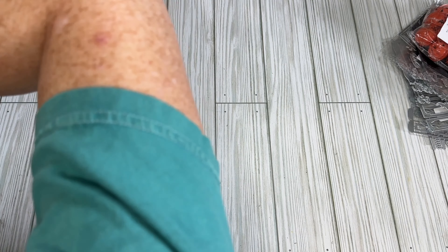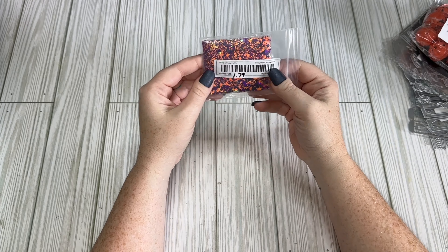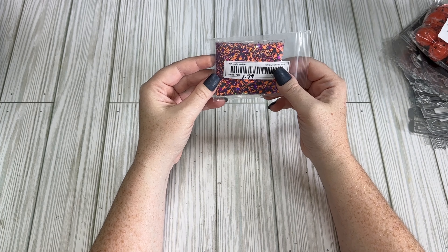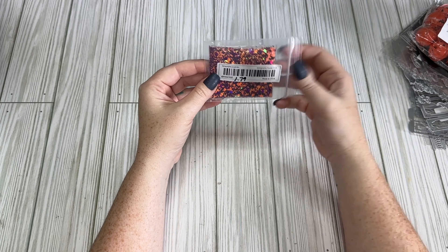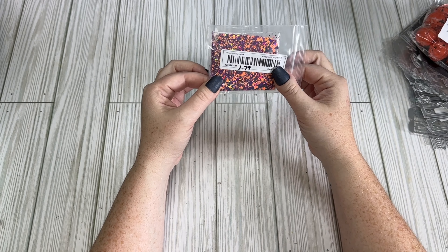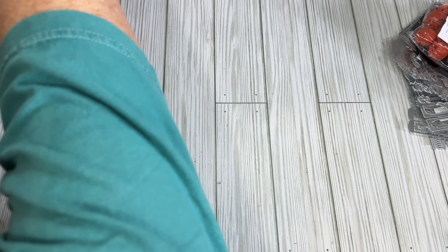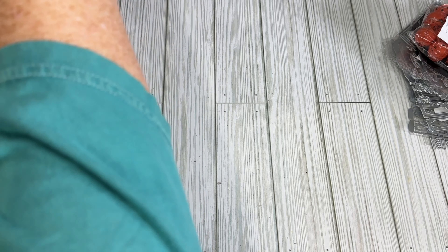I got all kinds of nail stuff. I got this glitter — I just liked the colors, very Halloween: orange, purples, and black. I'm going to mix this in with some sequins for sequin mixes. It was $1.79.